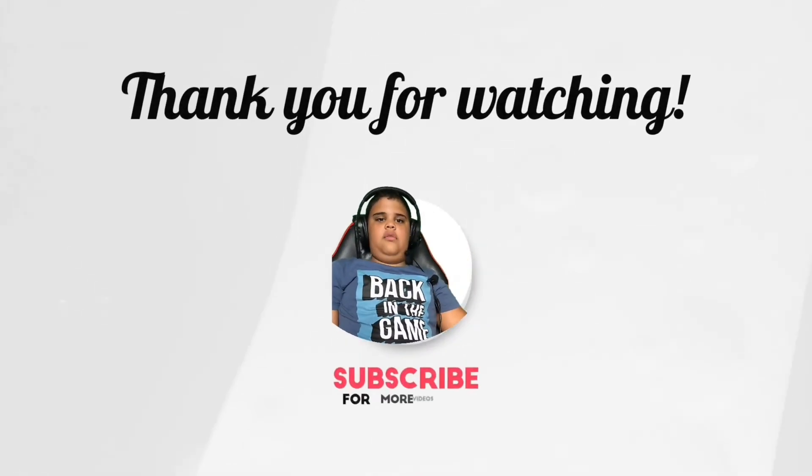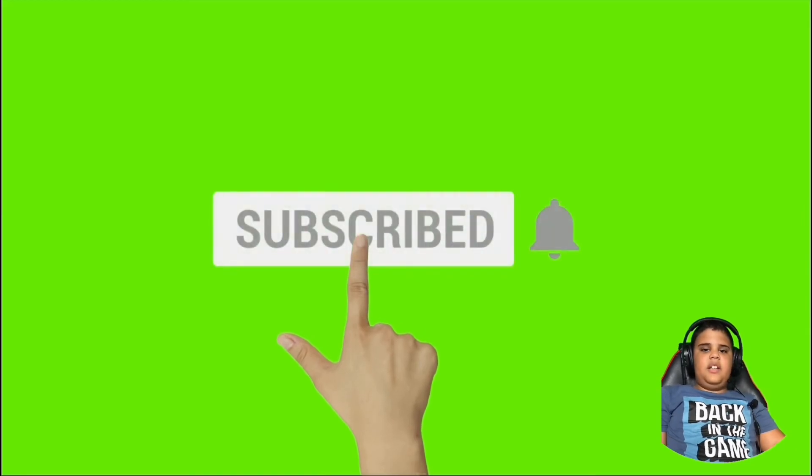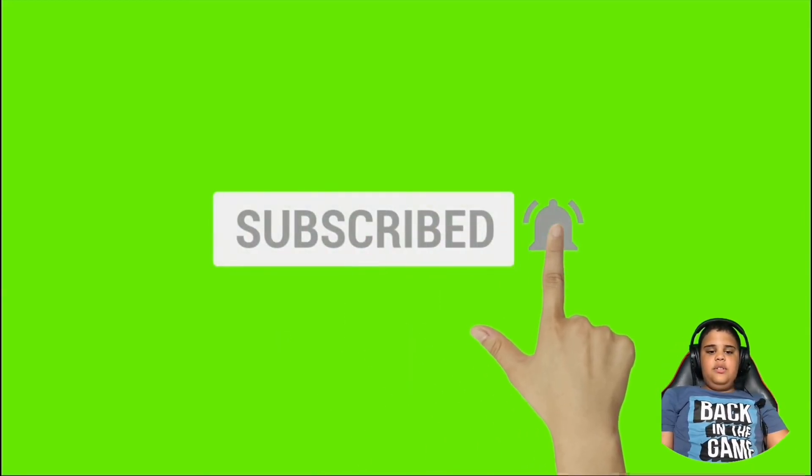Thank you for watching until the end of the video. Please subscribe and hit that notification bell, and I will see you guys later!